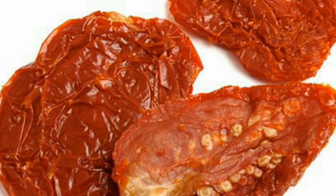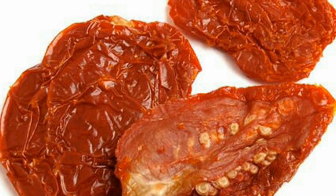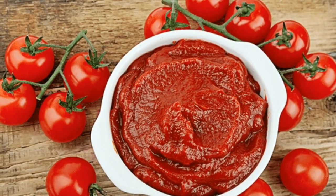Another option to store tomatoes for a long time is to sun-dry them. You can also store tomatoes by making tomato paste. I haven't tried these two methods yet, but would like to try them someday.